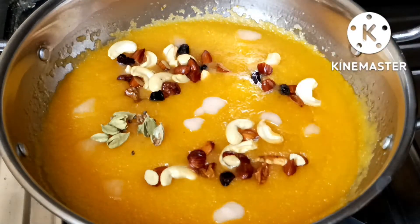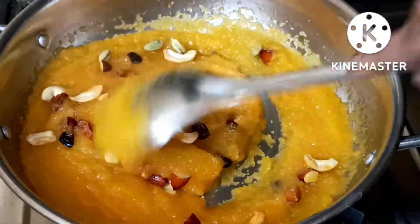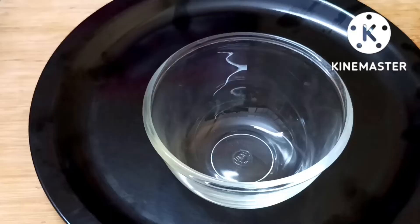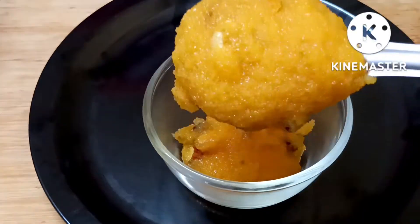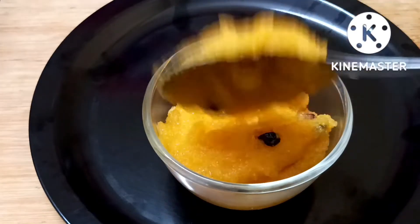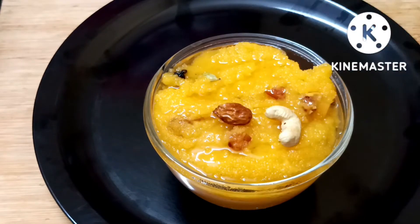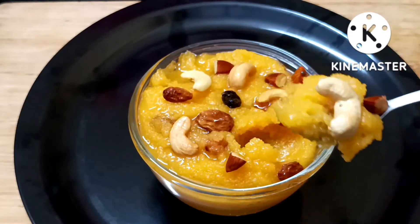Now add it to the stove and add a serving. If you enjoyed this video, please like and share with your family and friends, and subscribe to our channel.